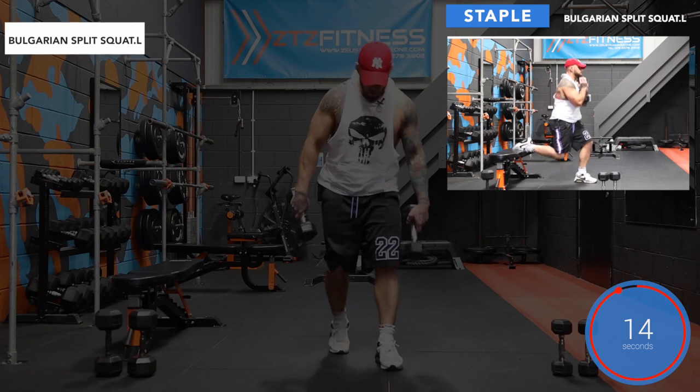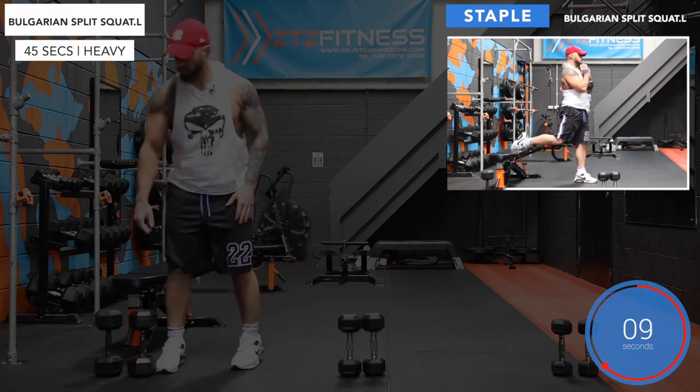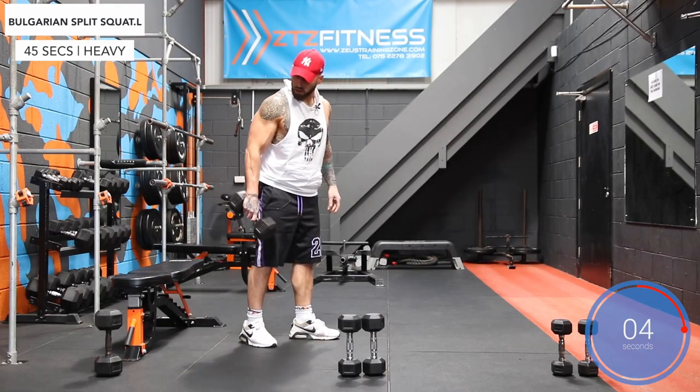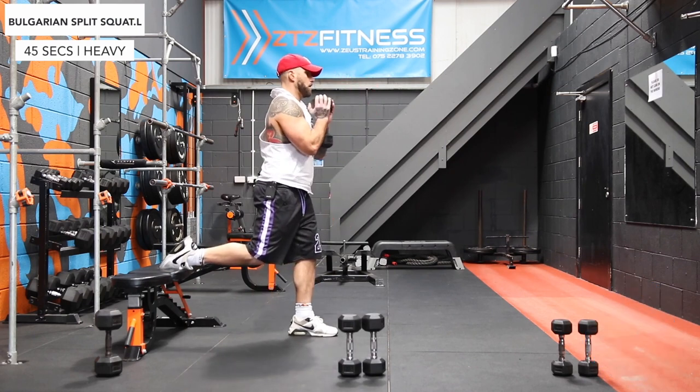And stop. Now back to Bulgarian split squats — this time with the left foot forward and the right foot on the bench. Let's go.